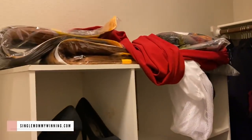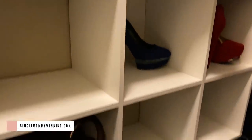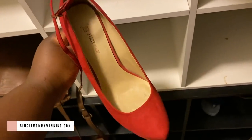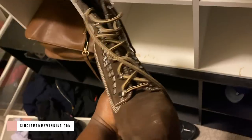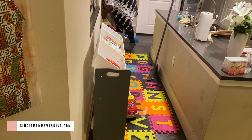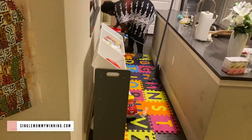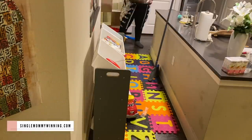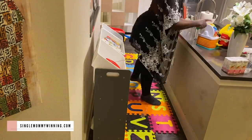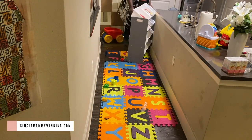I wanted to quickly reorganize my play area. I have this cube storage that I used to store the heels I haven't worn in a while, and I decided I was just going to bring it out here and use it to store some of the toys and get rid of the other storage system I currently have. I thought this would work, but it did not work as well as I thought it would — you'll see that in just a moment.